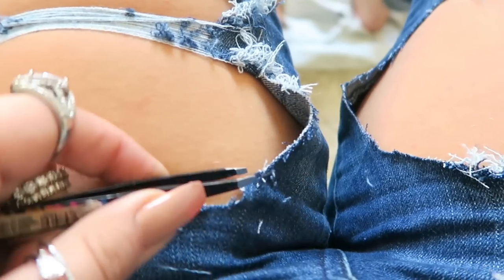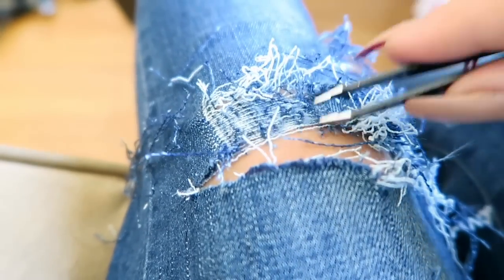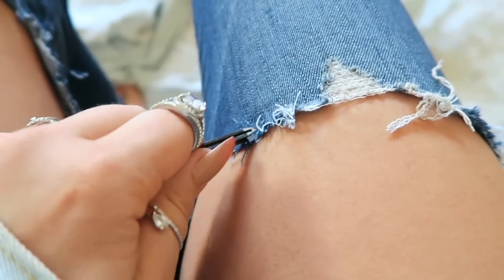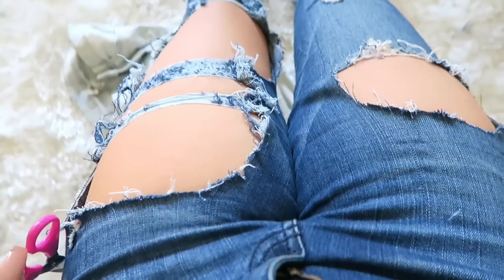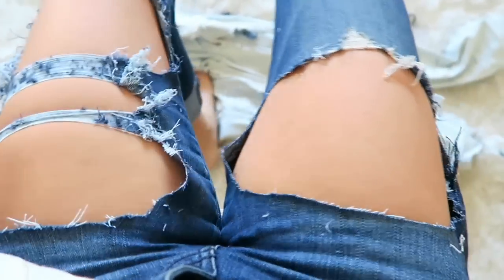Do them as much or as little as you want. You can do a bunch of little holes or a bunch of big holes — it's however you float your boat. I'm going to do this particular tutorial so they're completely distressed, but it's up to you. I also recommend putting them on your leg while you're in the middle of it just to kind of see what you're doing.